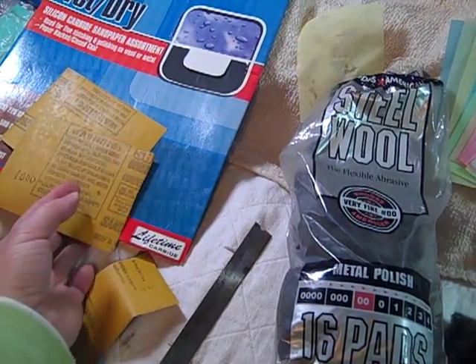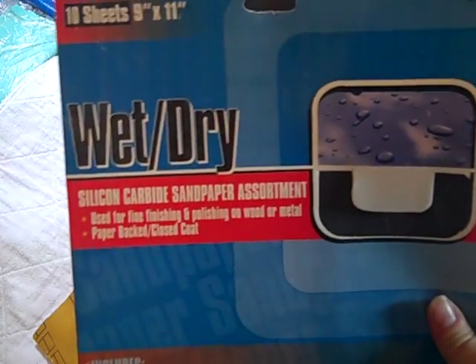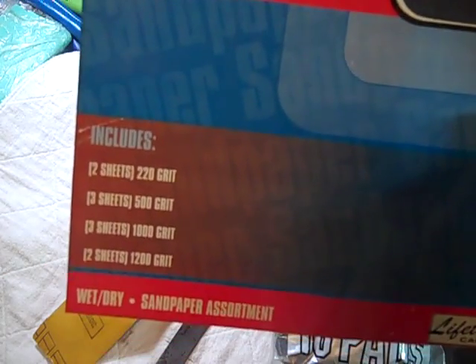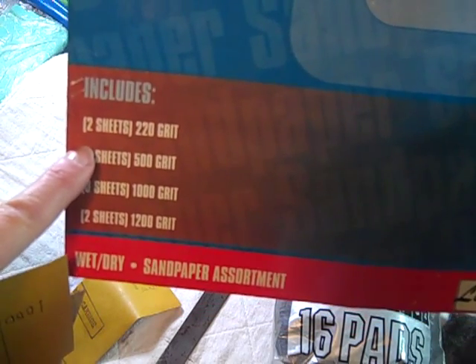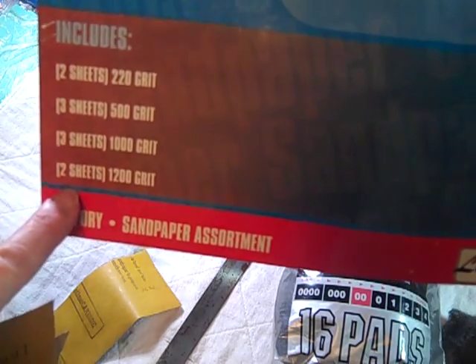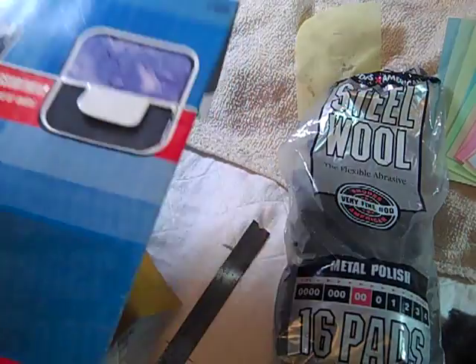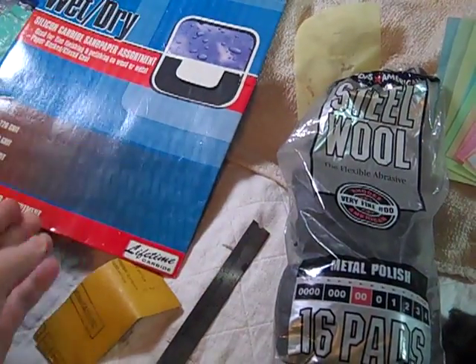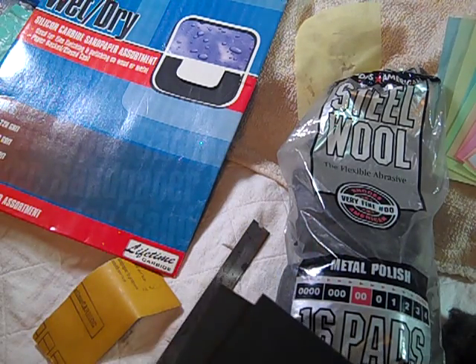And then there's the sandpaper. This is wet dry sandpaper, and this particular package comes with several different grits: 220, 500, 1000, and 1200. Wet dry sandpaper goes up to, I think, 2000, maybe even higher than that. But for purposes of this, you'll probably be using between 500 and 1000, maybe even 1500.